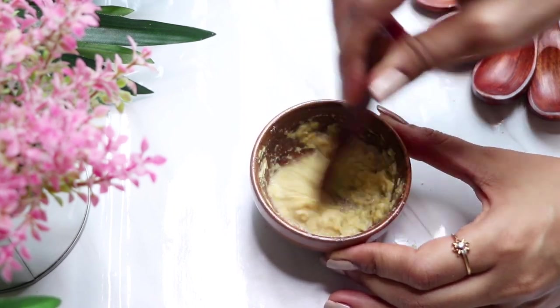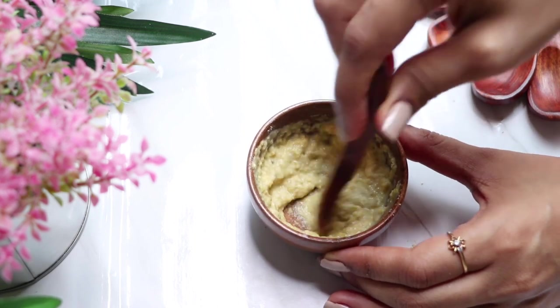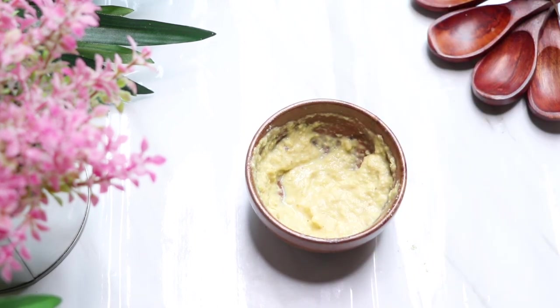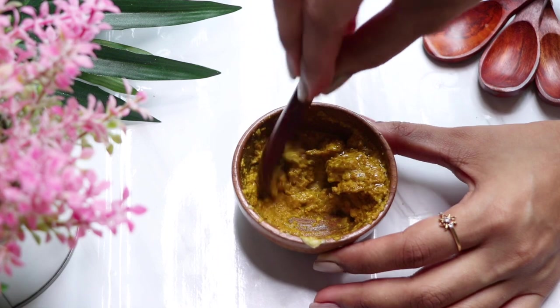Both the face scrub and face pack help with sun-tan removal and also lighten dark spots, pigmentation, and acne marks. They help in skin brightening and making your skin glowing, radiant, and spotless.